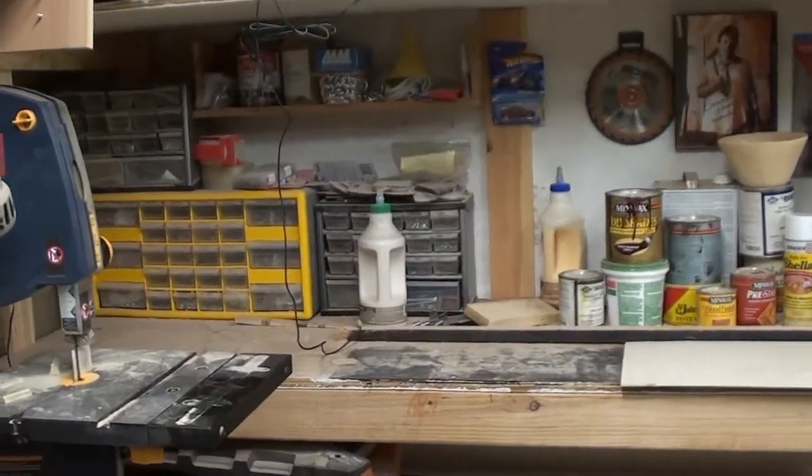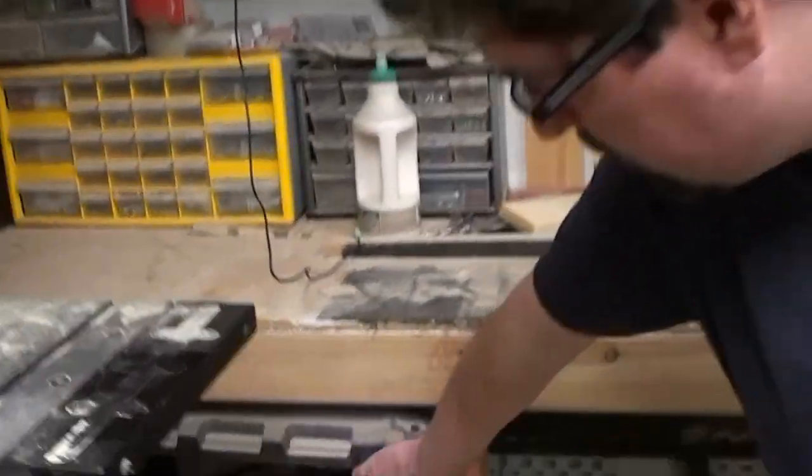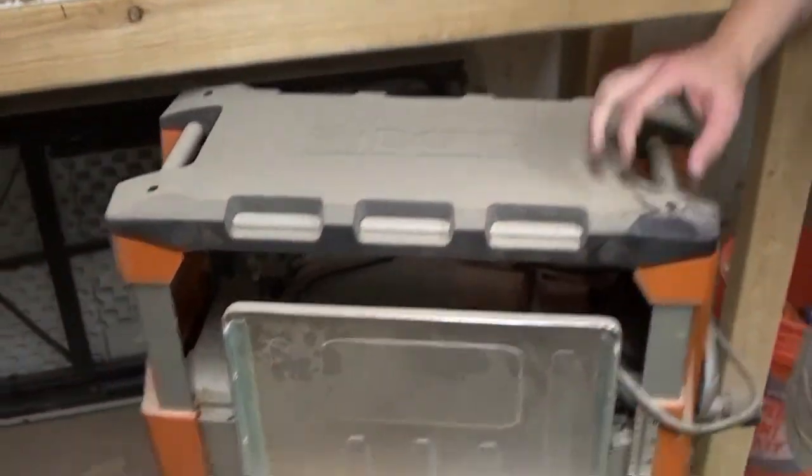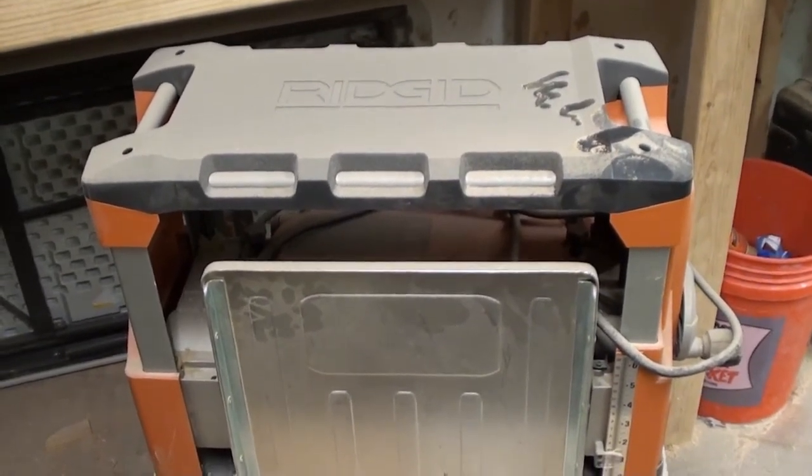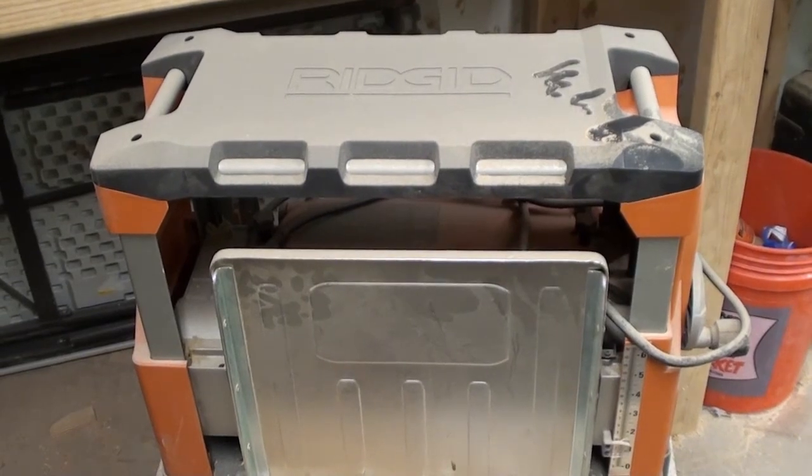I do have a little planer over here. This is the Rigid — not Ryobi, the Rigid planer. This has been really a big lifesaver on a couple of projects. I really love it a lot.